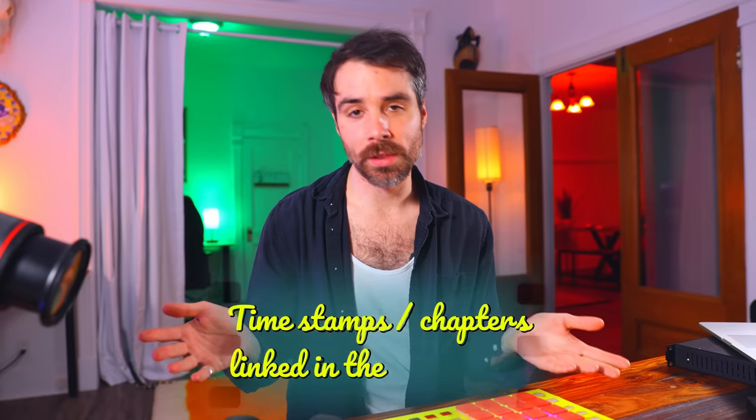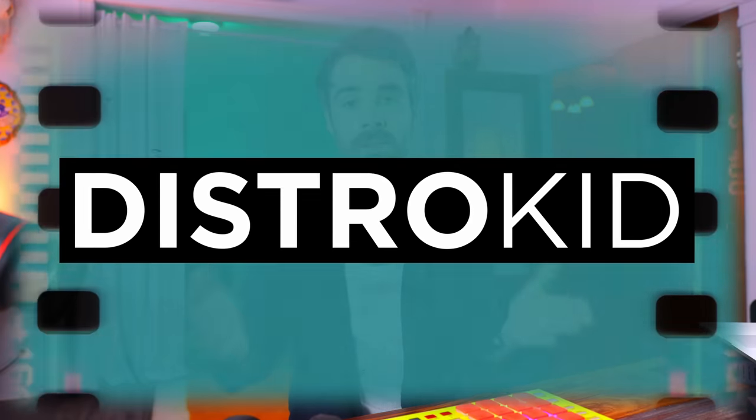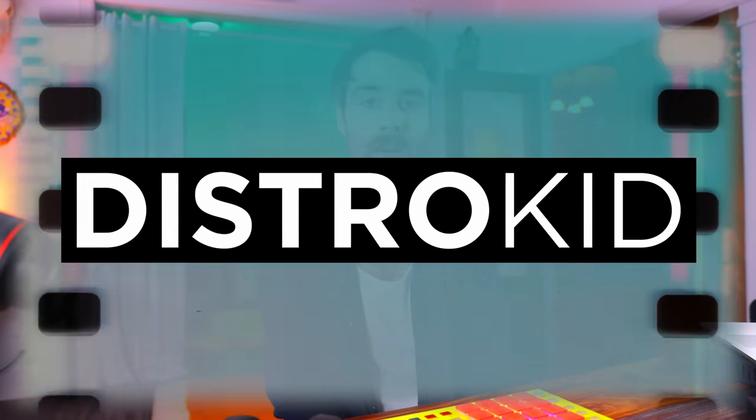This is a deep dive, my friends, so strap yourselves in. We have a lot to go through in this video. If you'd like to jump to anything specific, there are timestamps or chapters linked in the description. Today's sponsor is DistroKid — they are a music distribution platform that I personally use, especially geared towards independent artists and producers. We'll be talking more about them later in the video.